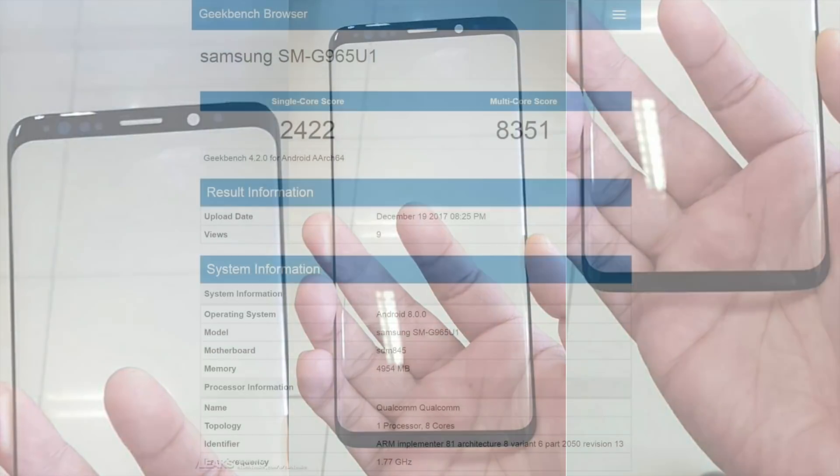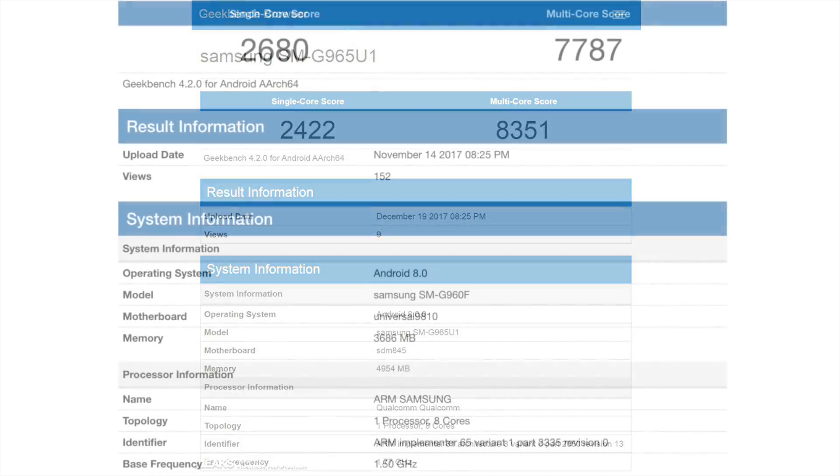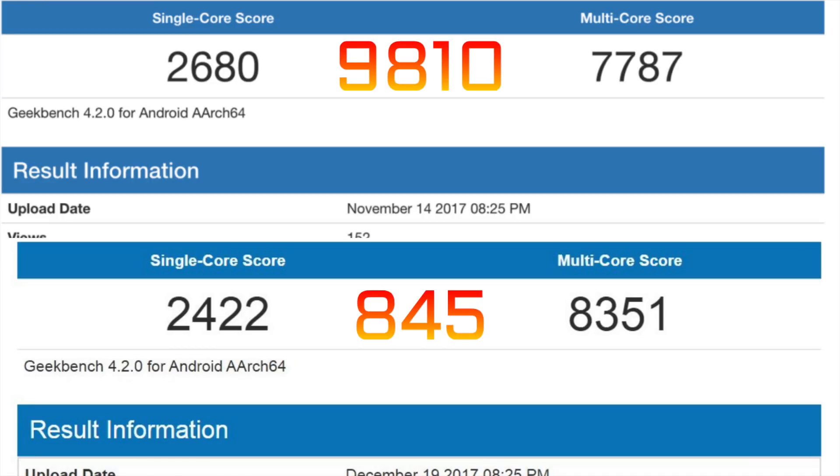Recently we saw the benchmark scores for the Qualcomm Snapdragon 845 and also the Exynos 9810 chipset. Those numbers are mind-blowing compared to what we have this year with the S8 and S8 Plus family.